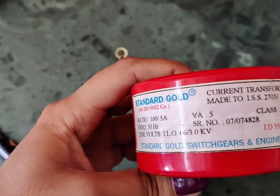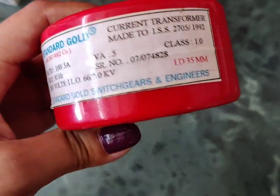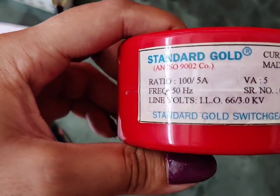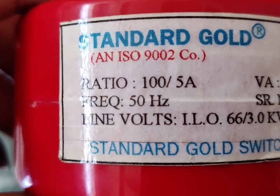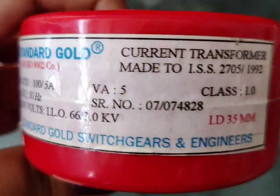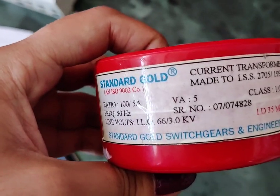Similarly, we also have the potential transformer, or PT, whose function is to step down the voltage. Here we have a current transformer with all its ratings and standards mentioned on it. The most important specification is the ratio of the CT, which is 100 to 5 — meaning this CT will step down 100 ampere to 5 ampere, and can be used in a power system to reduce the value of fault current.